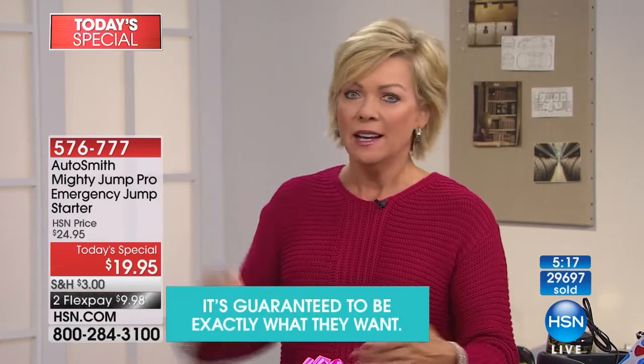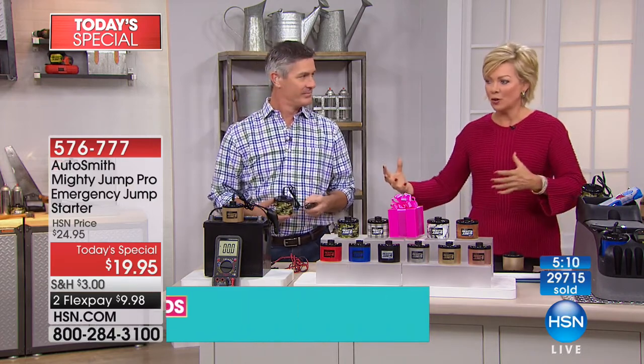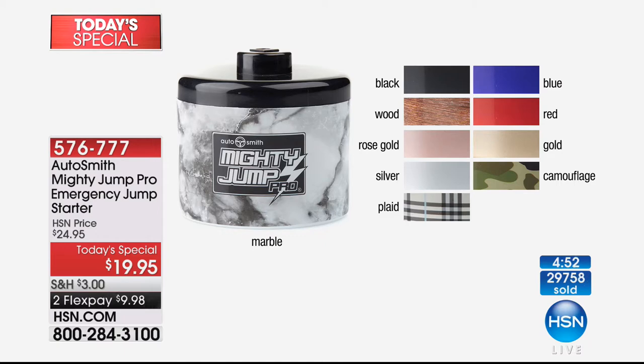Think about parking garages — that's the last thing you want to deal with. Sometimes tow trucks can't even get to those locations. There are a million and one reasons why it makes sense to have one in every car. They are not one-time charge, not disposable — you can use them for years and years. They're a perfect little twenty-dollar gift. Colors still available: marble, black, wood, rose gold, silver, plaid, blue, red, gold, and camo. Floral is already sold out.